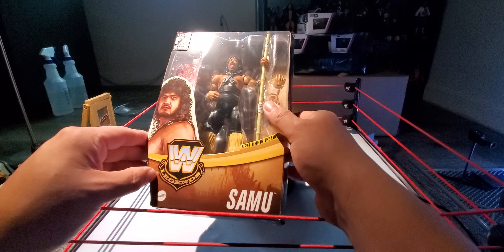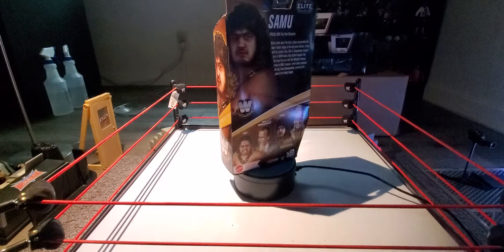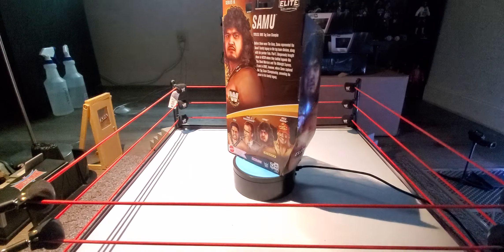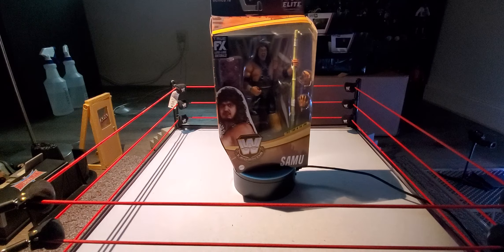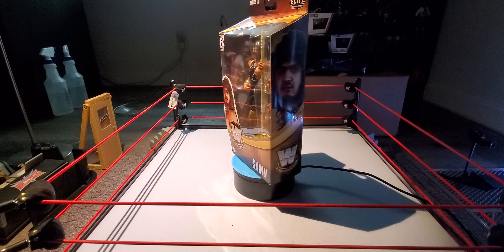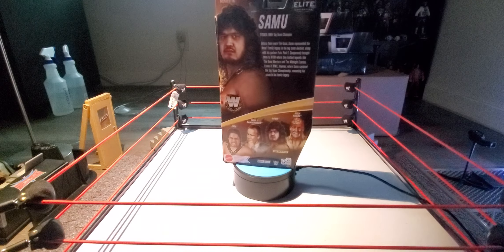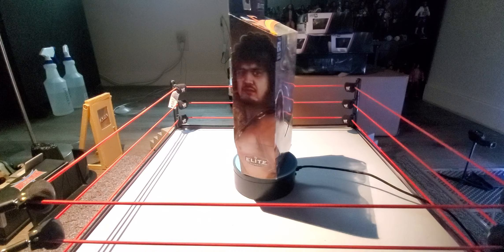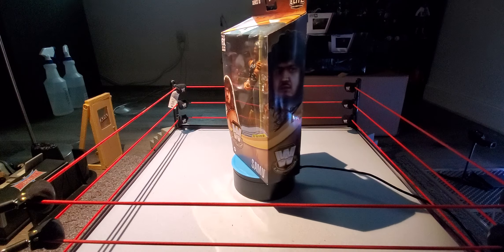This figure you can easily buy right now on eBay for retail for $20. I think the max you're going to pay is like $25 for a shipped figure. And there are a bunch of bundles where you can get him with Fatou if you don't have Fatou, or you can get him with the Chase. I saw a lot of listings with Chases — a lot of Double Chases, Fatou and Samu Chases, or just the regular ones.